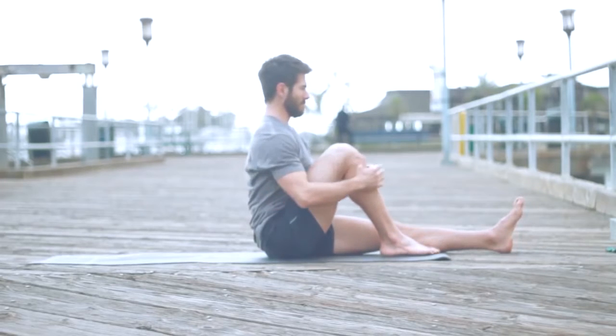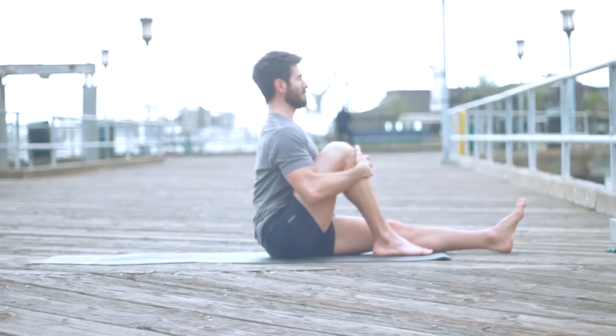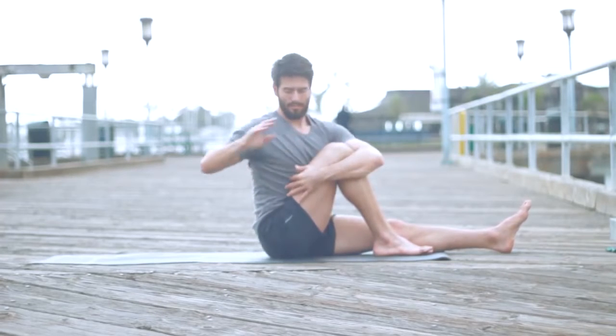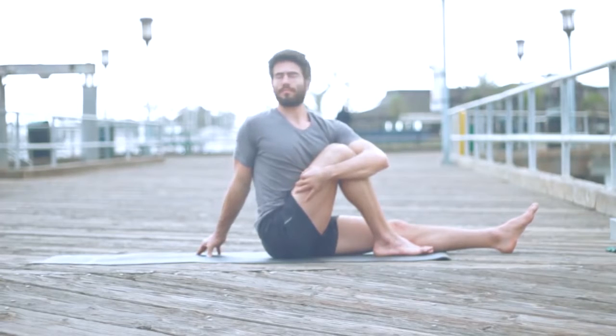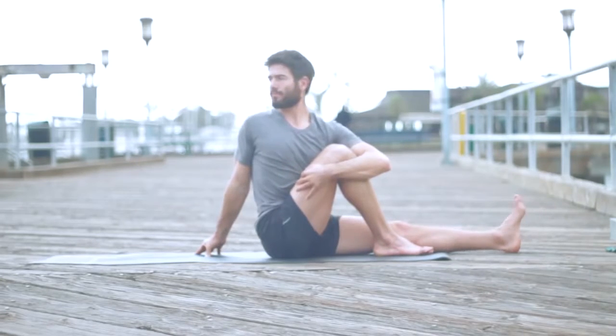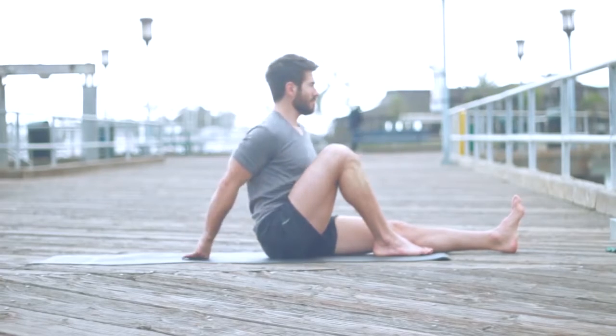Bring the right knee into the chest. Hug it in and sit up tall — try not to let yourself sink. Wrap your left arm around your leg, put your right fingertips behind you. Roll your right shoulder back and open your chest. First I look for the length — I pull my knee and try to grow tall in my spine from the tailbone to the crown. Then I look for the twist. Always in a twist, length comes first — you want to get length between all the vertebrae of the spine before you start twisting on them. Keep the left heel active like in Dandasana and turn your chest.